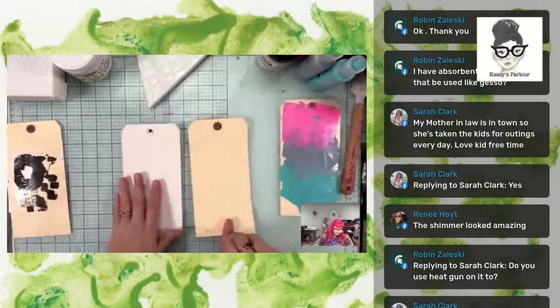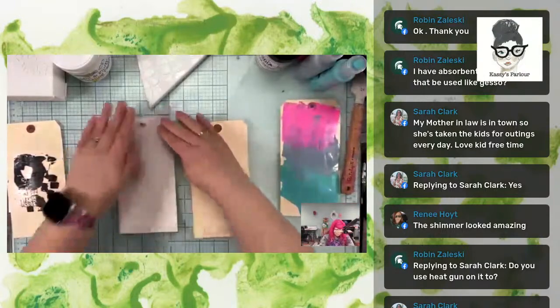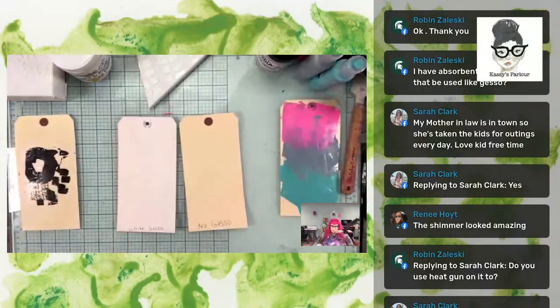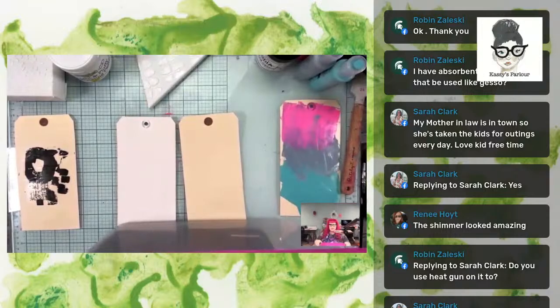I have absorbing ground - can that be used like gesso? I wish I had some here. I do have some teaching material coming out soon that's going to talk more about absorbing ground and compare it to gesso. The short answer is yes, you can use it like gesso - it actually has some features that make it a little bit more desirable than gesso in certain scenarios. But there's more I want to say on that; I'm just not ready to say it today.